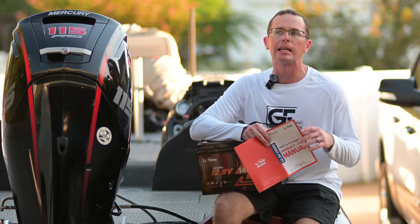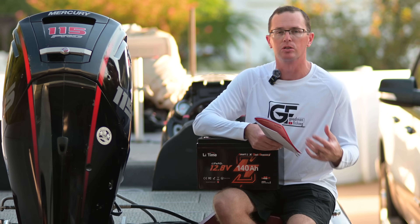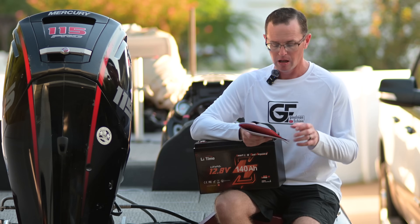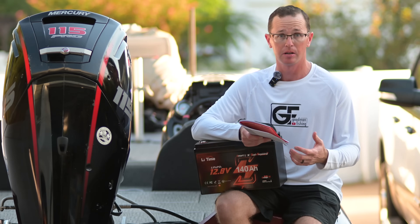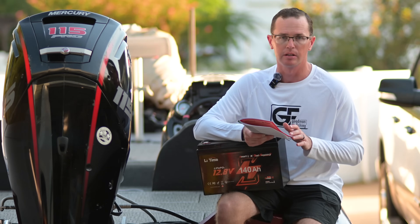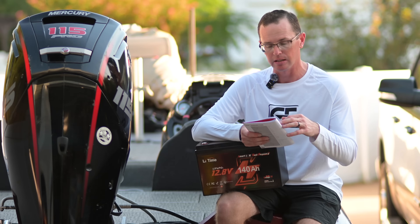One of the biggest differences between this battery and a regular 100 amp hour battery is the BMS — being able to manage that current draw. These are built differently on the BMS side to handle cranking amps, because they can pull quite a bit. Peak cranking capacity is 1,500 amps. Marine cranking amps — basically above freezing — is 1,200 amps, more than enough to cover any outboard you'll run into. Cold cranking amps come in at 900.